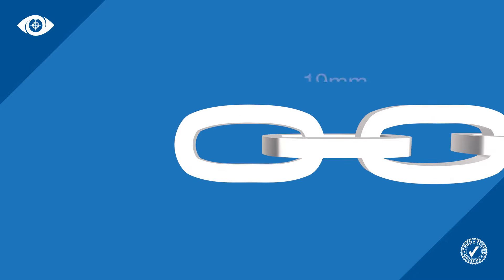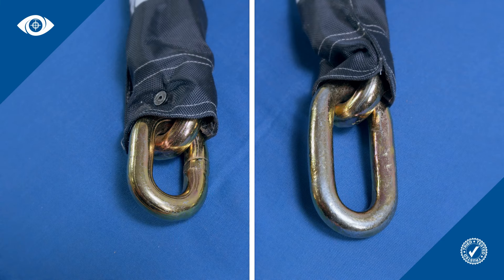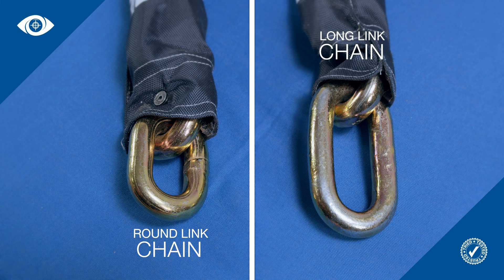For example, a 19 millimetre chain is manufactured from 19 millimetre wire. Individual links formed as a circle produce a round link chain, whilst links formed with a more rectangular appearance will produce a long link chain. Long link chains typically use less metal, which means they weigh less than the round link chains of the same overall length.